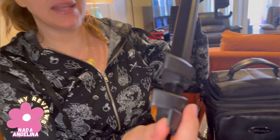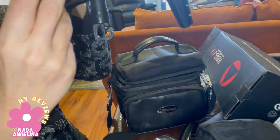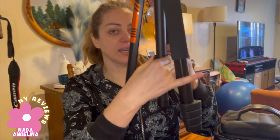You can open them and extend them — they go very long. I'm not going to fully extend them right now. You can do this and then lock it from here, or unlock it.